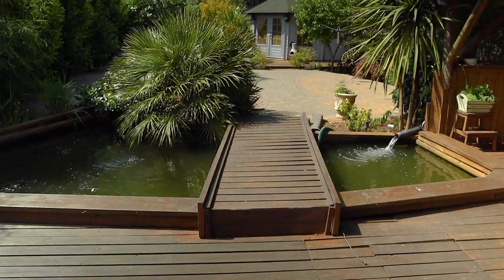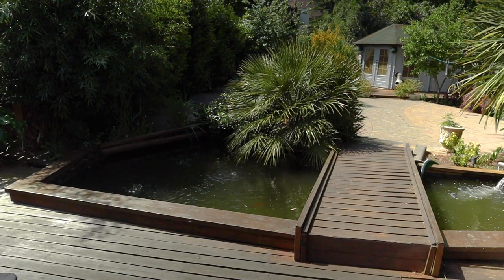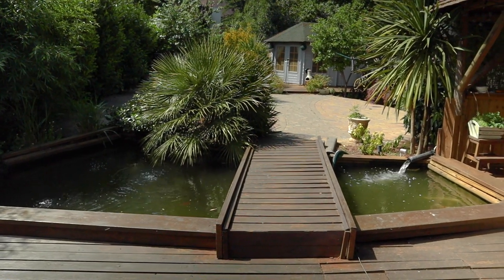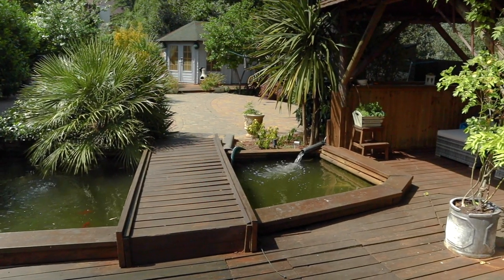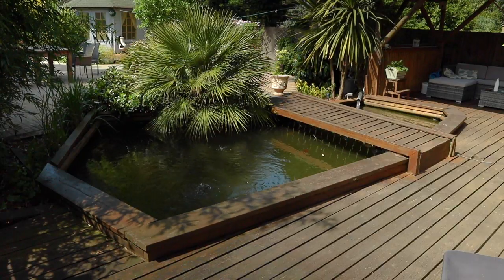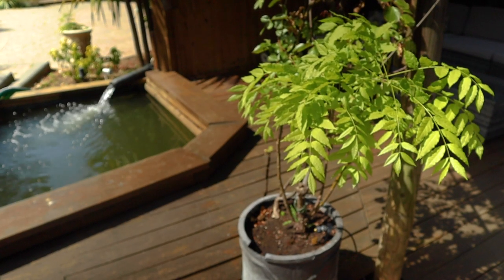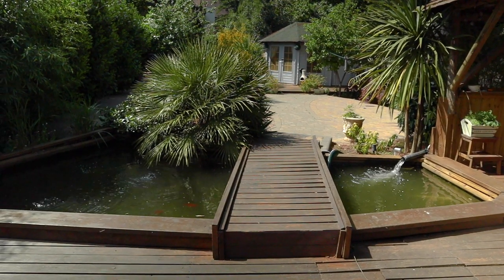So here we go. This is the pond — you've probably seen it in the backdrop of a few videos. It's quite a big pond. I don't know how many gallons exactly, but it's a reasonable size. To the right of the bridge it's a couple of foot in depth, but to the left it actually drops down to about four, four and a half foot. With that depth you can keep some quite decent sized fish, which I'm looking forward to showing you. In the second half of the video I'm just going to briefly go through what's involved in having and maintaining a pond like this.